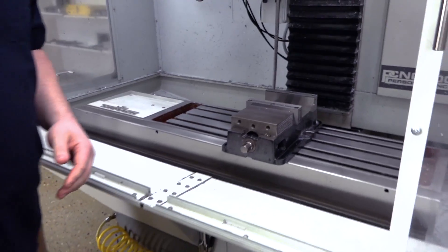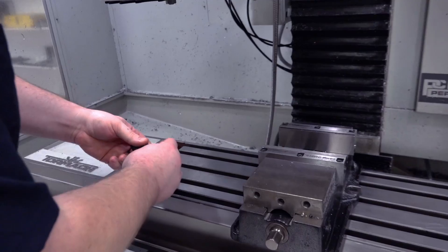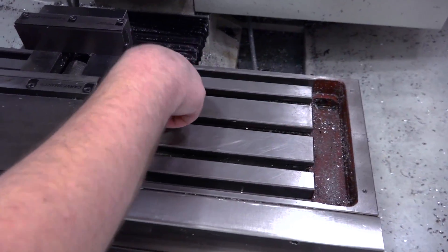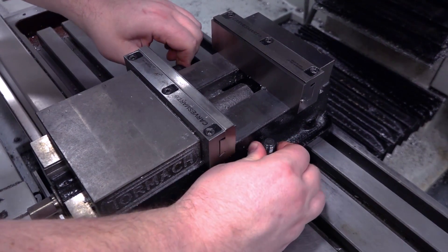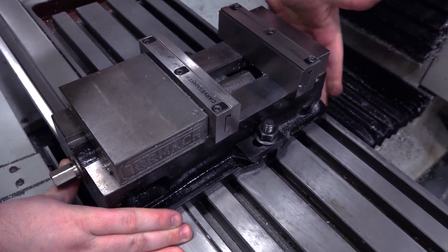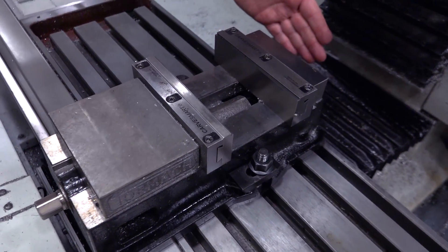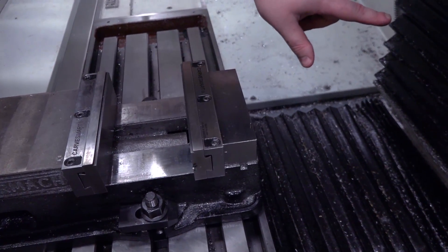Now I'll grab my T-nuts — T-nuts or angle clamps, it doesn't matter what, you just need something to hold the vise down. Snug these up by hand until they're tight, and then just kind of eyeball the vise square. You also want to be careful how far the vise sticks out the back, because if you have it too far, you can risk running into your column on the back side.